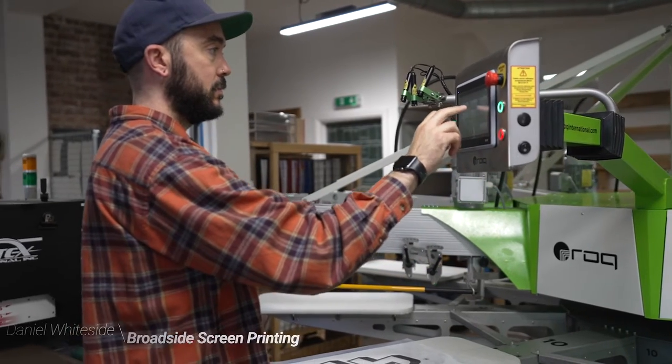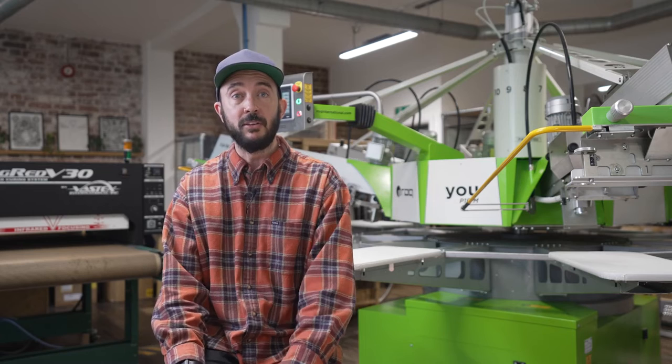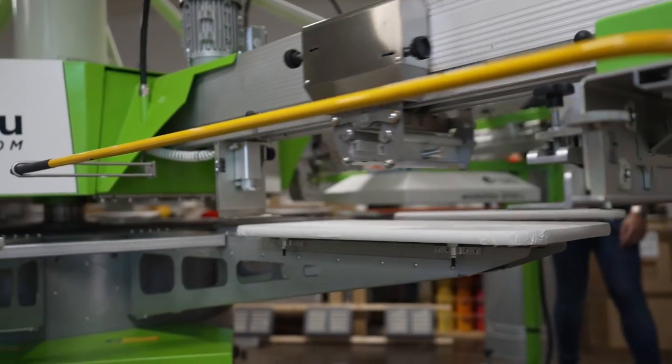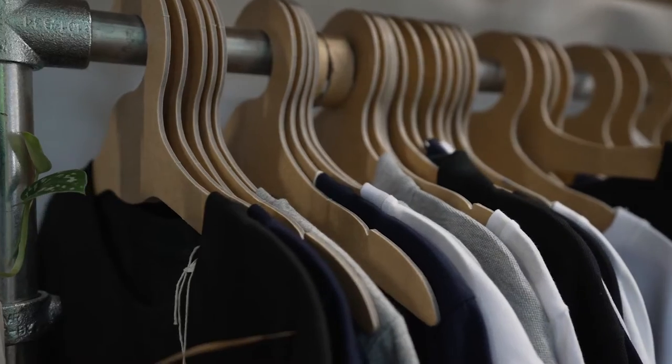Hi, I'm Dan from Broadside Screen Printing, started in 2012, so we're coming into a decade's worth of screen printing. Our aim is to become a fully organic print shop, focusing on ethically made garments and eco-friendly inks.